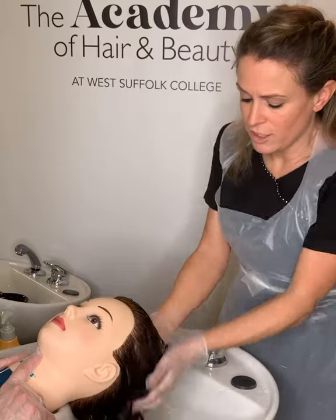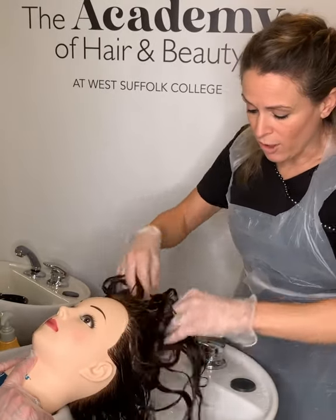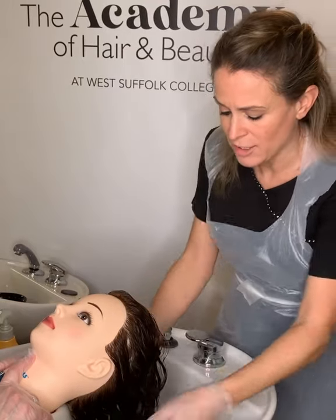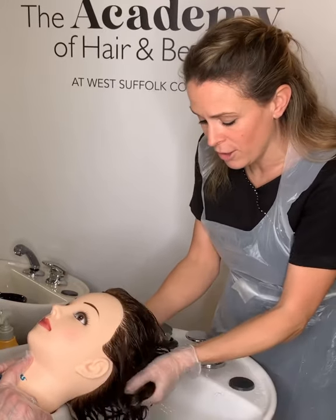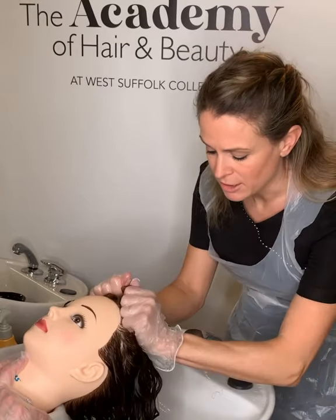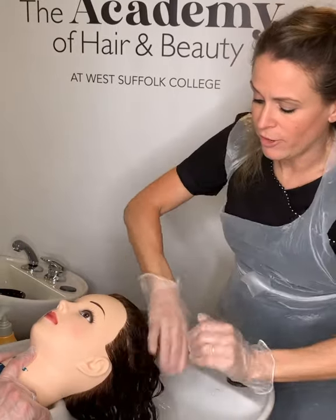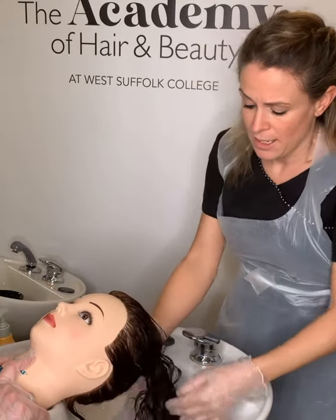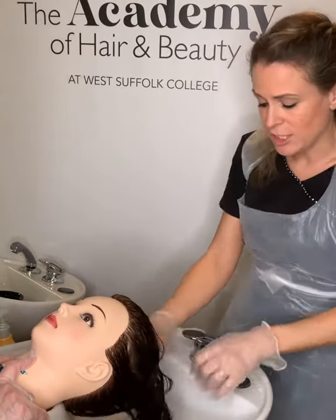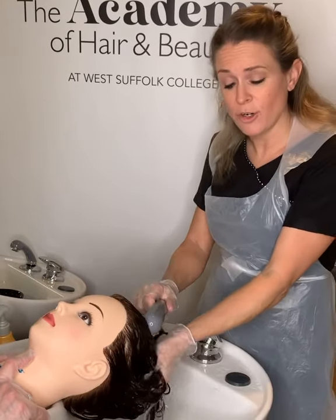Scrunch the conditioner up into the hair. If you are going to comb through the hair, make sure you use a very wide-tooth comb and start right at the points, working your way up. Scrunch that conditioner into the hair using effleurage to apply it all over.